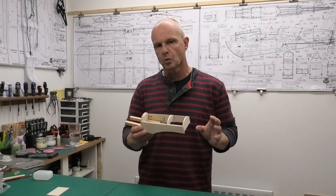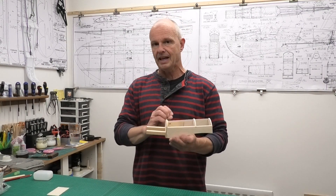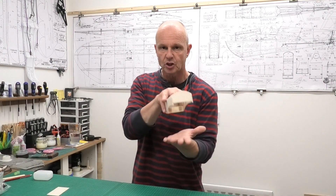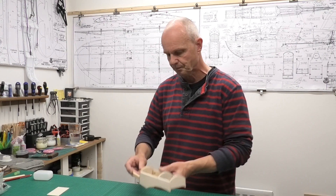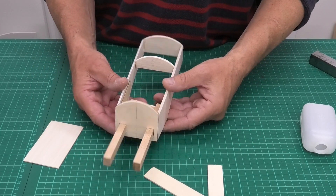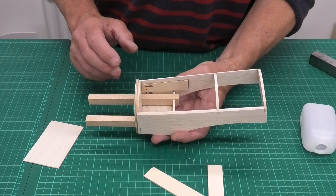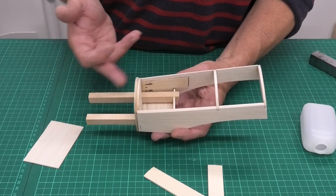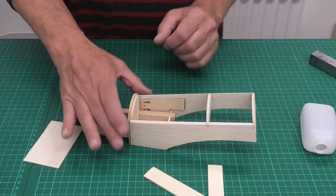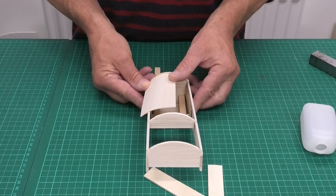I've now got this nacelle all glued up and I'm really pleased with how it's looking. The only thing not glued is the engine bearers, and they won't get done until the plane is very advanced and I know exactly where the engine is going to go. I've profiled the sides of the nacelle so that when we come to sheet it, it'll fit on quite nicely — I've just tapered those down. I still haven't decided whether to use laminated 1/16 balsa or thin ply for that sheeting.